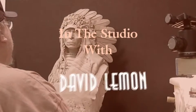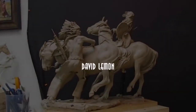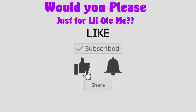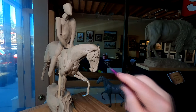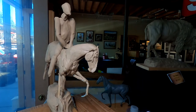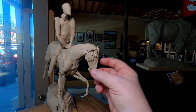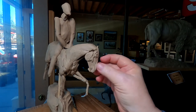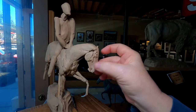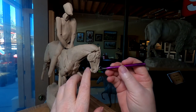All right, let's get started on this horse today. We've had people in from Israel today, and even a couple who have known me for years all the way from high school, which is kind of cool. Thanks for watching.